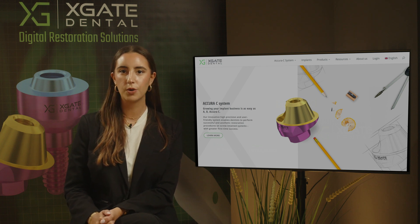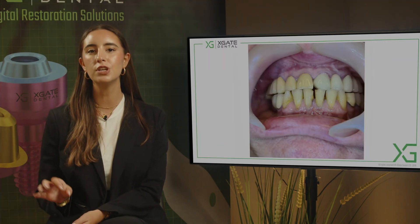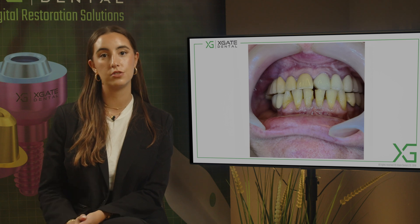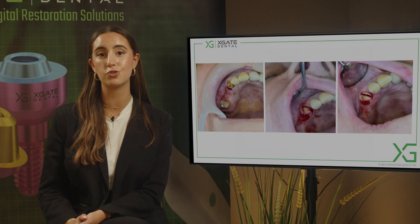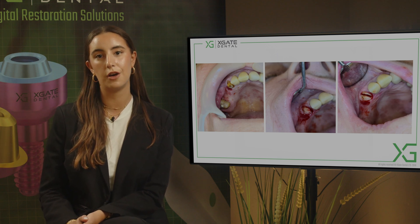Today we have a case where a patient came to us with a complaint about pain around tooth number 13. The patient has two upper bridges with different morphology and different colors, but the case itself involves the replacement of the canine, the proper extraction, the placement of the implants, and then the restoration itself.